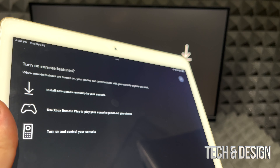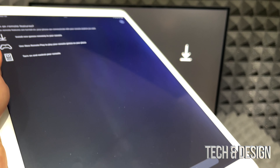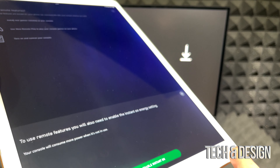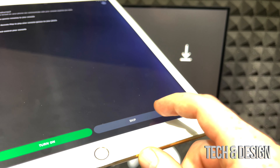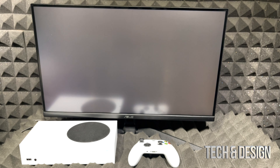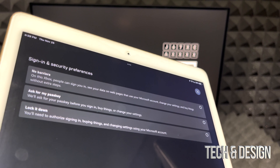Something else you might see is 'Turn on Remote Features.' This is pretty cool because you can control your Xbox from your phone. However, it means your Xbox is technically always on. If you enable it, you'll get a message that it uses the most energy. In my case, I don't want to waste that energy, so I'm going to skip that.